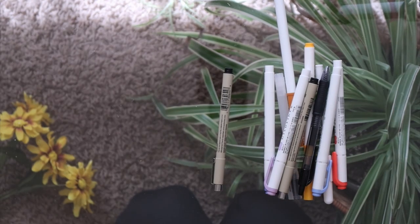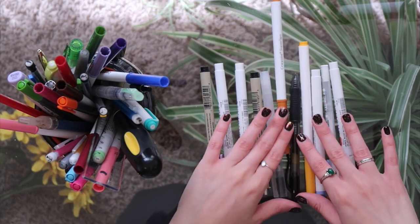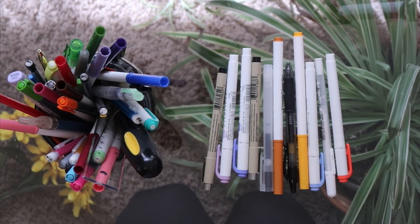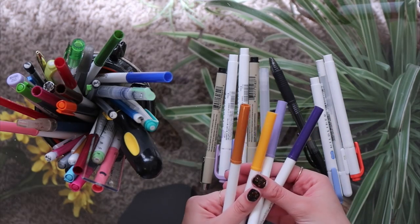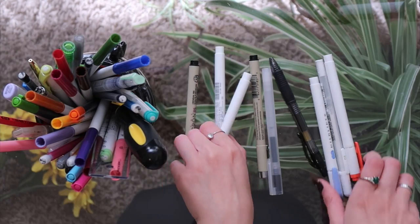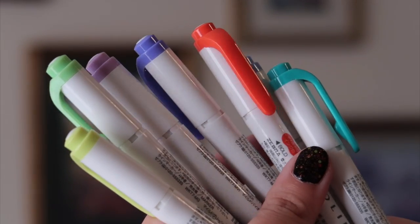Okay let's talk supplies. Now I know there's like a million different pens, markers, and highlighters you can use, but these are the ones I've found work best for me. As far as markers go, I use these Crayola Super Tips. I got a package of them in high school and I've definitely lost like half the package, but the ones I still have are going strong and I really like them.